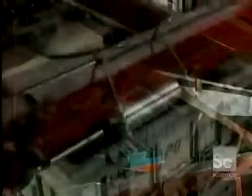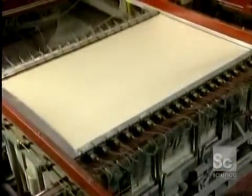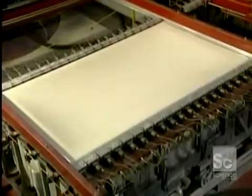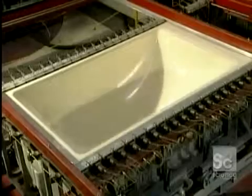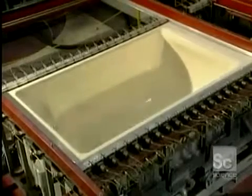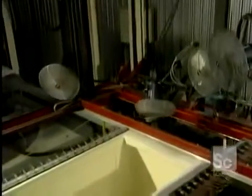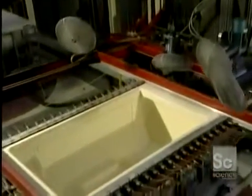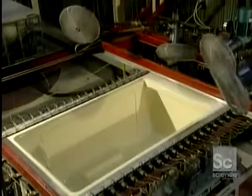Manufacturing begins with an acrylic sheet. It is heated to about 390 degrees Fahrenheit with ceramic elements. The sheet becomes soft and malleable, so that it takes the form of the mold. Thousands of tiny holes in the shell suction the sheet by vacuum. The mold must cool before it can be opened. Powerful ventilators blow air directly onto the mold, lowering the temperature to 170 degrees in 4 to 6 minutes.